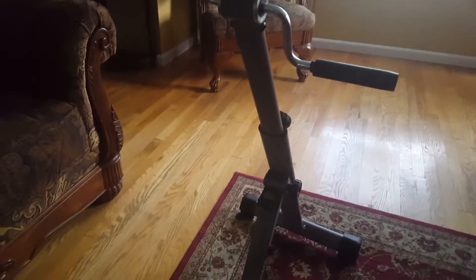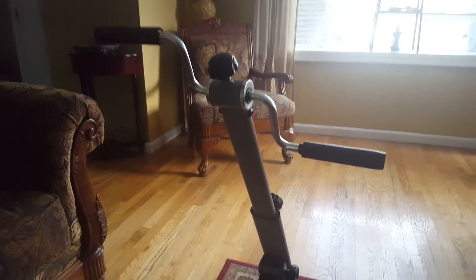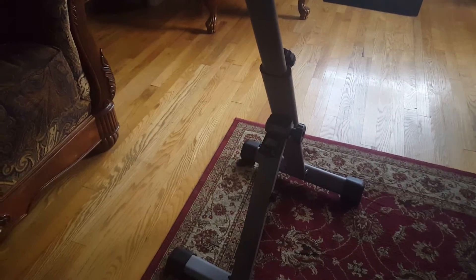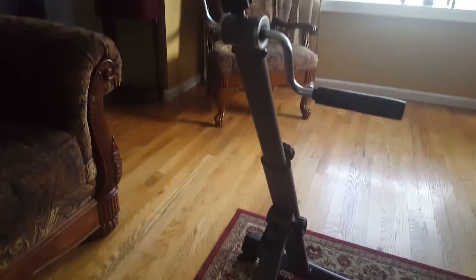Hi everyone, I wanted to show you my new hand bicycle that I bought on Amazon for 59 bucks. It was super cheap in my opinion. You can take the leg pedals off — it comes with pedals too. You could use them if you want, but I have no use for them since I need more like an automatic or semi-automatic type.